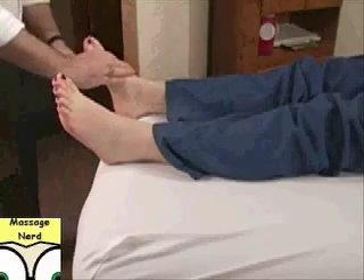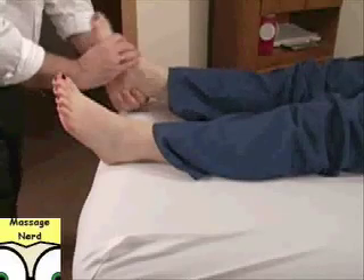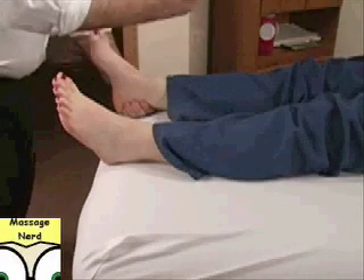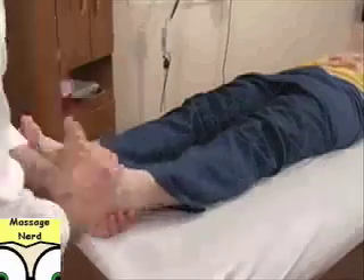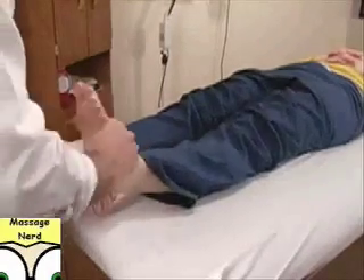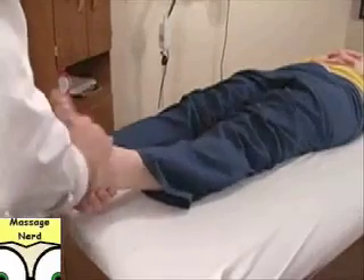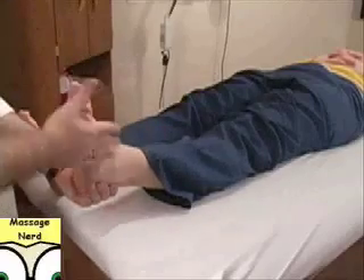At this point what I'm going to do is open up her hips by pulling on her feet. So what you need to do is loosen up the ankle — all you're going to do is flex it a bit just like this, and you'll feel it loosen up. When it's loose you want to hold the foot at about a 90 degree angle.